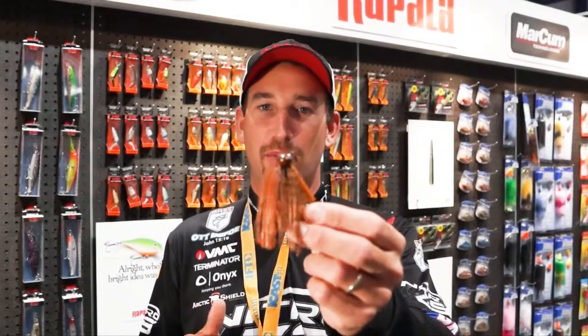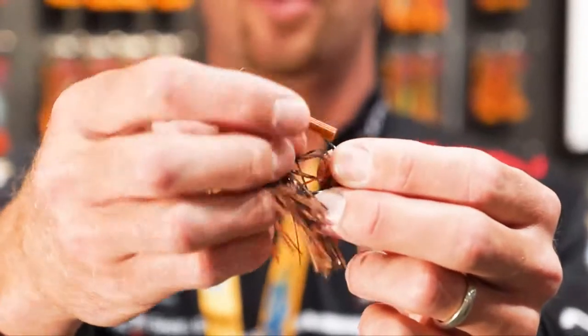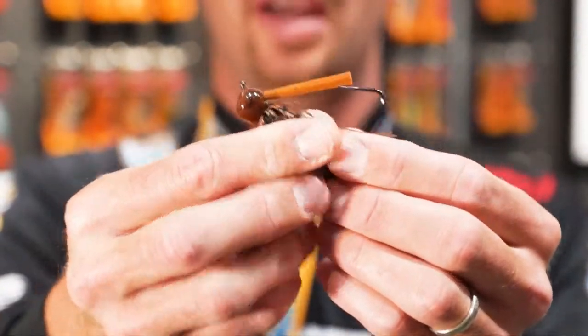Hey, I'm Bassmaster Elite Series Pro Ott DeFoe. We're here at ICAST 2013 in the Terminator booth, and I've got something I want to show you. It's the new Terminator football jig. We've had a football jig out in the Terminator line for a while, but it didn't have a weed guard. This one is the new weedless football jig from Terminator.